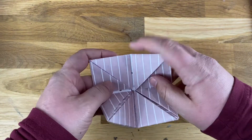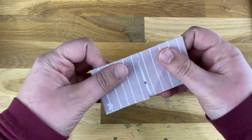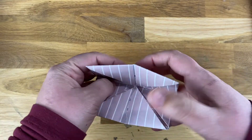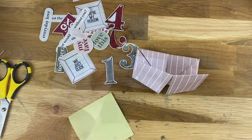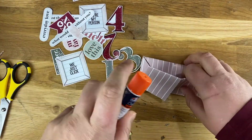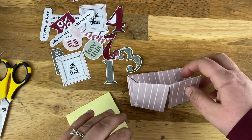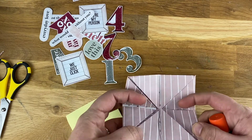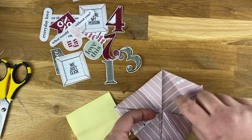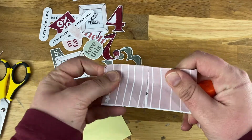I will link folding instructions below in case my instructions made absolutely no sense to you. Now that I've cut out a bunch of bits to decorate this with, I'm going to glue them on — just using an Elmer's glue stick — and we'll start with the numbers and go from there. I'll show you how I'm decorating each one of the flaps, and then I'm just going to write some notes on the inside. I'm going to speed this up and then you can see the finished product.